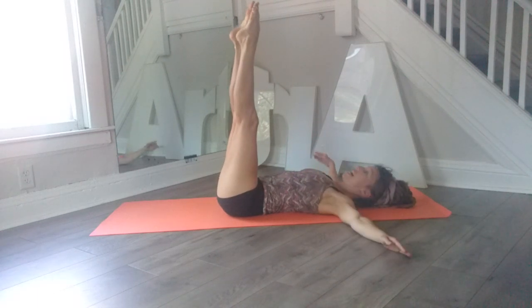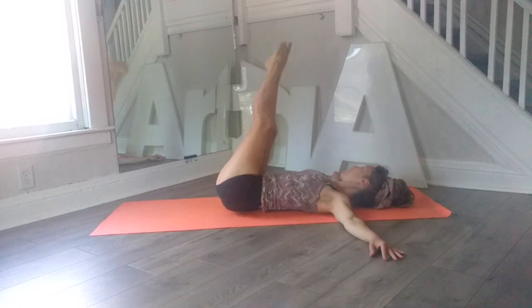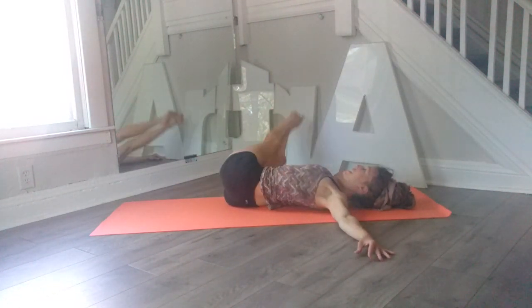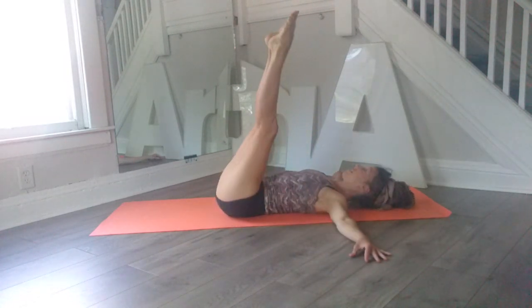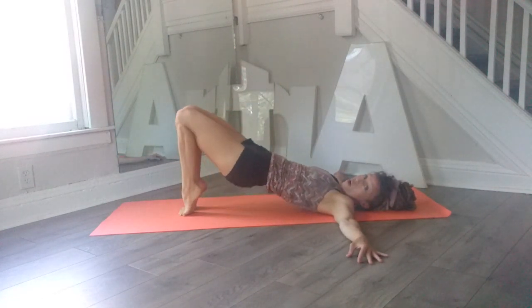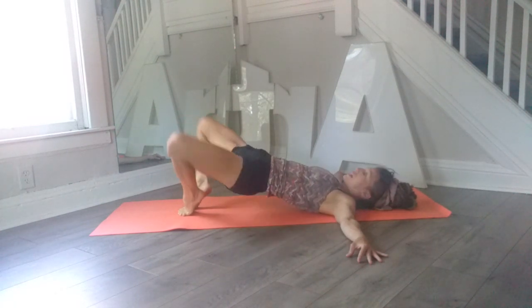Then we're going to go ahead and keep both legs up, arms to the side, and we're just going to let our legs roll over towards the right — hover, engage the abs, come center, and roll the legs to the other side, engage, come center — and side to hover, engage come center, and side hover, engage back center. One more each way: side hover, engage center, and other side hover, engage center.